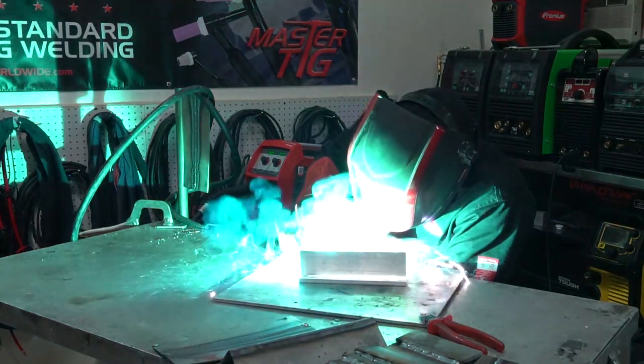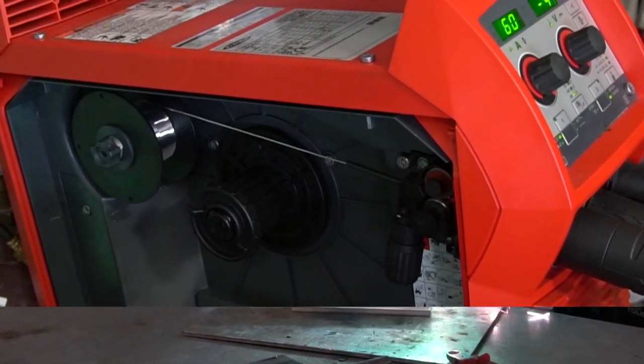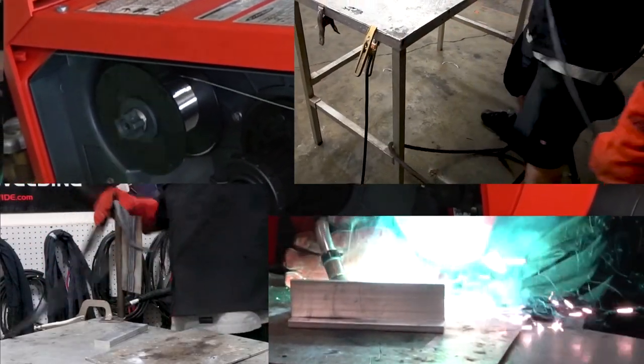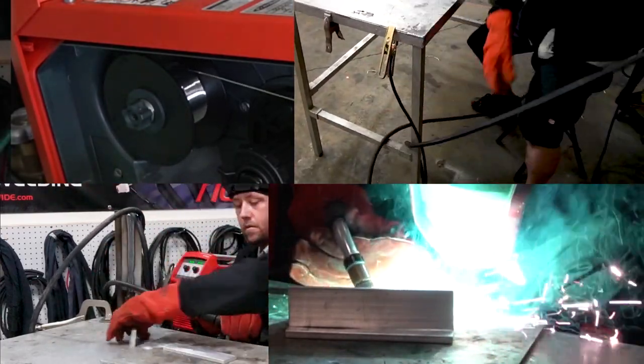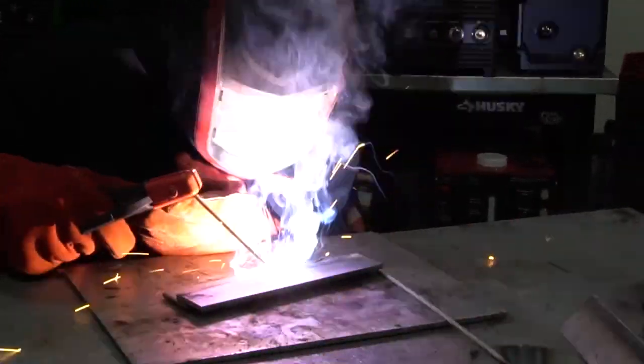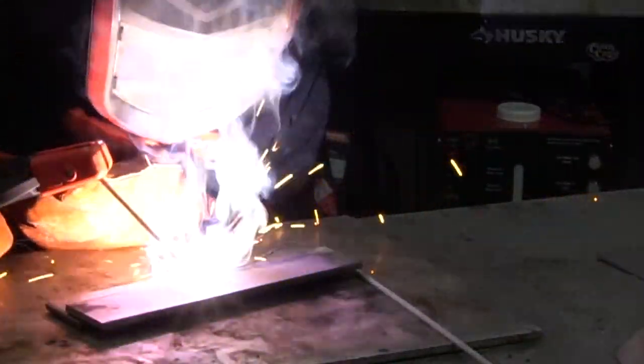Can your MIG welding machine compensate for super long wire stick out, go up and over ridges, down into valleys, on flat grounds, and even walk up steps without skipping a beat? Can it MIG weld aluminum straight out of the machine, right off the spool, no push-pull gun, through a 15-foot whip that just happens to be wrapped around the leg of a table or even tied in a knot without bird nesting the spool? Can your multiprocess machine stick weld with usable features like hot start timer, anti-stick, and an arc force dynamic?